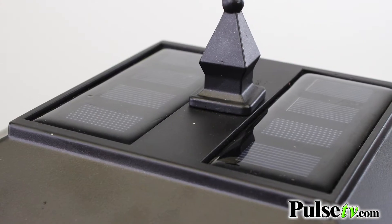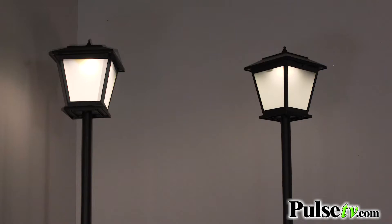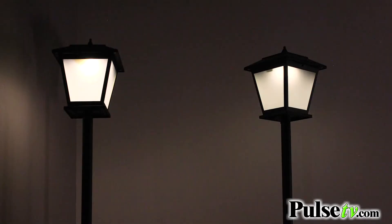What's awesome about these is that they are solar powered, so they're going to charge up all day underneath the sun and then at night they're going to turn on automatically to give off a beautiful ambient glow.